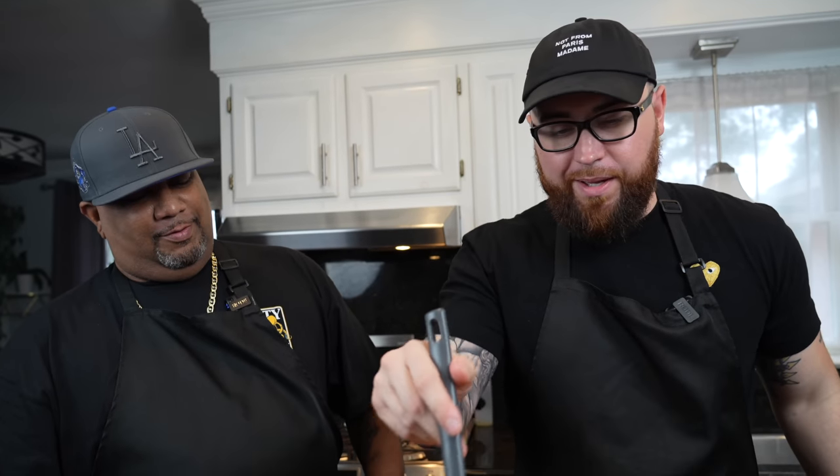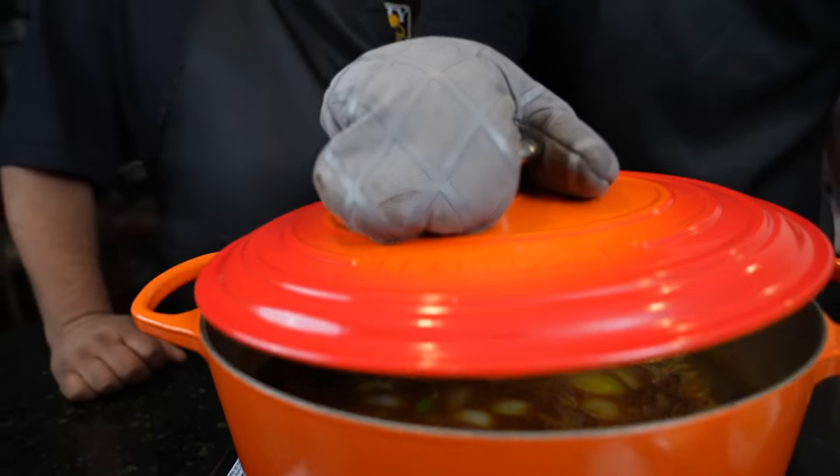Now we're going to add back in the short rib and any accumulated juices from the bowl. We've already browned it up nicely. Now we're just going to go low and slow until it gets nice and tender. With that flour in there and that heat, that's going to be a nice thickening agent too. A little fresh thyme — if we had bay leaves I'd throw them in there, but I'm out of bay leaves, so we'll make the most of it. Let's put a lid on it.